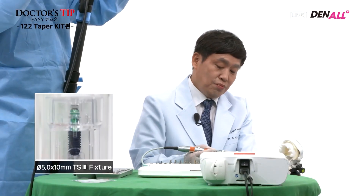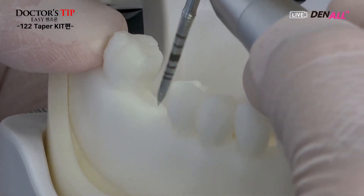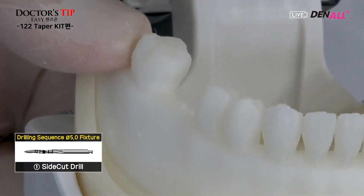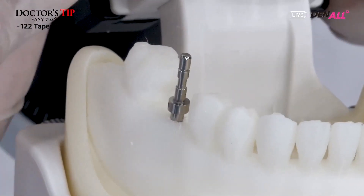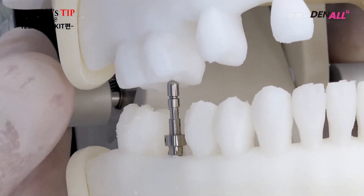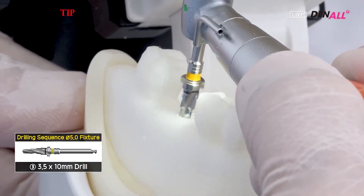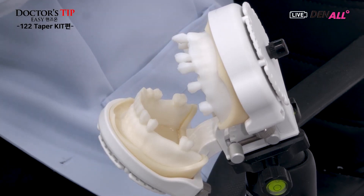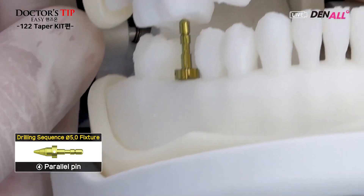On the model, a 5.0 mm wide and 10 mm long TS3 fixture will be placed at position number 46. The initial drill is the side cut drill, drilled to 10 mm, and the guide pin is inserted. The relation with opposing teeth is checked — the central groove and functional cusp have been verified. The guide pin is removed. The 3.5 by 10 tapered drill is used for drilling. After 3.5, once again the guide pin is used to check the path and occlusion.